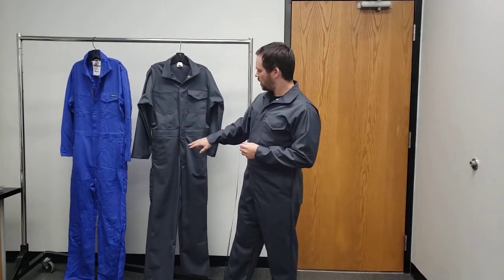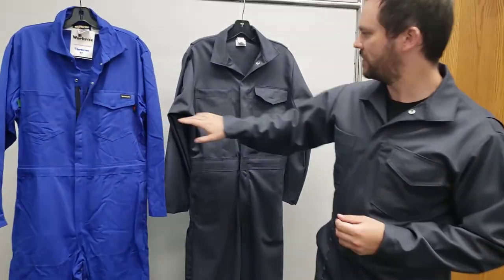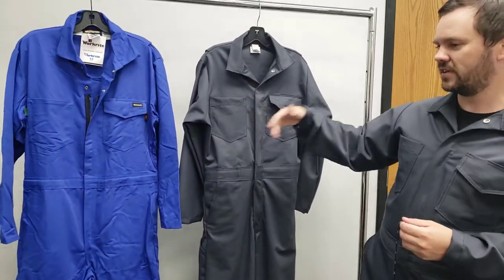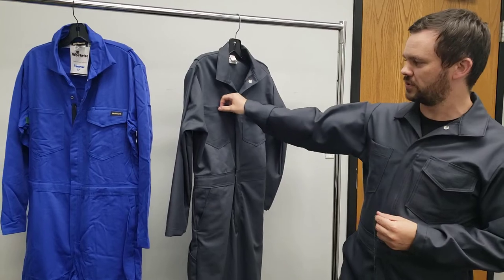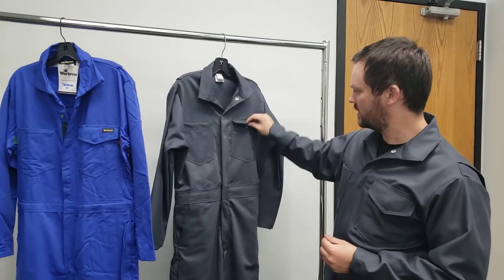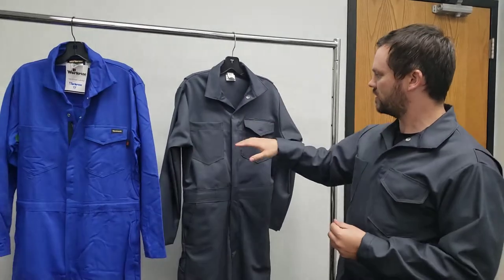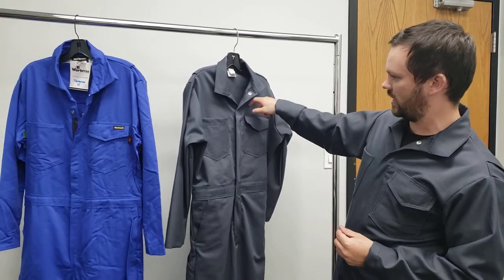Here you can see the pocket on the top. The current manufacturer's default stitching is like this — it's a little bit lower, so the pocket sits a little bit different. You can see it's the same thing on this one if we open them up. Other than that, they did manage to get the flap down.